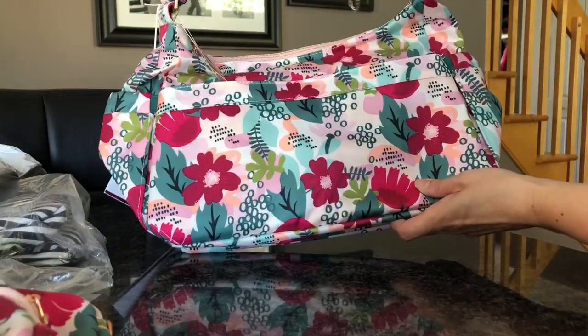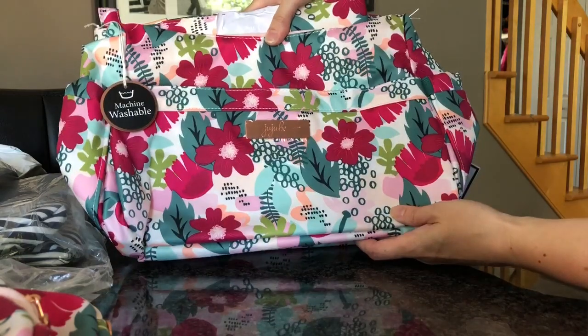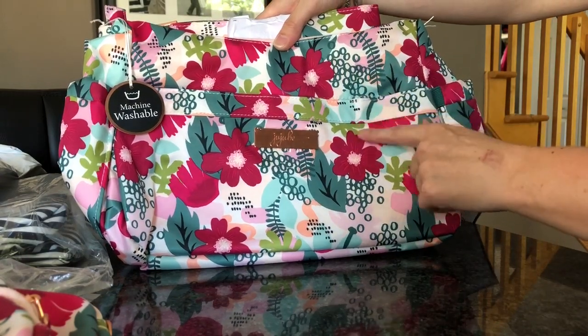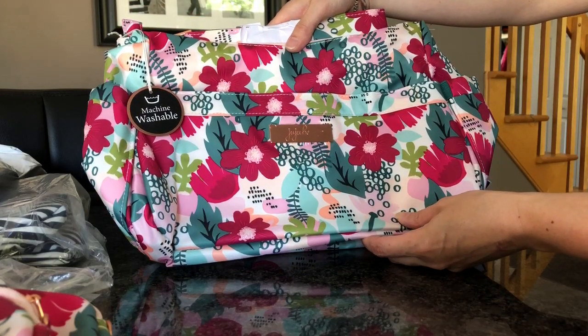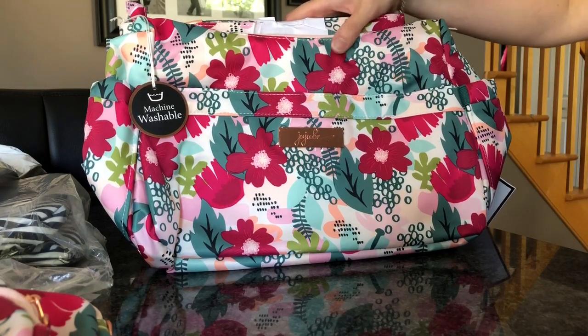There's the whole Hobo — lovely print placement on the front of it, that's really pretty. Anyway, I'm going to do a video on this later today because I want to pack this up and use it, so I'll film a video on it shortly and post that as well.